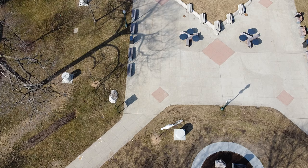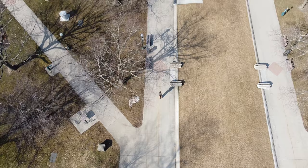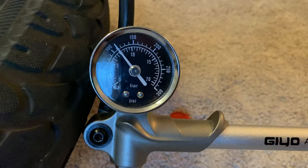I originally thought the air suspension needed to be adjusted a lot more than it does. I've only adjusted it probably three times since I've had it, and honestly one of those times I don't even know if I needed to. I thought at the beginning I'd have to be adjusting it every few rides, but that's not the case.